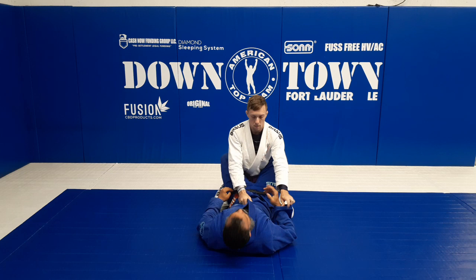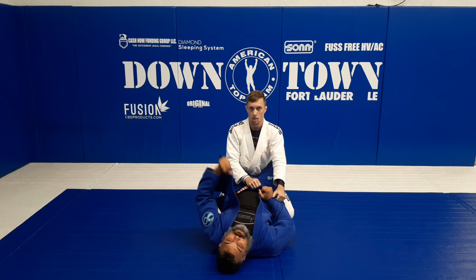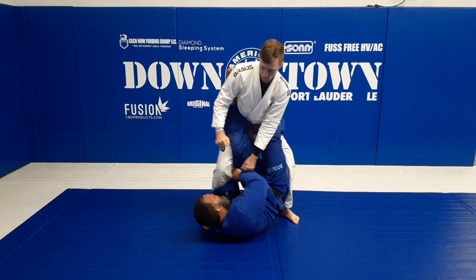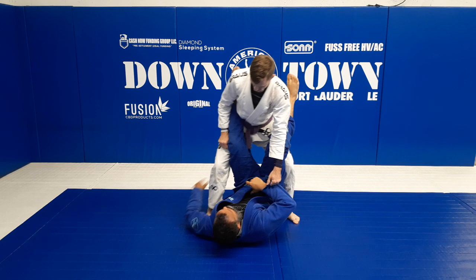This is what they call the carneiro sweep. What I'm gonna do is open the lapel, let the lapel loose here, and keep the lapel with their hand. Now as you start to stand up, I want to hug and pass the lapel to that hand here.